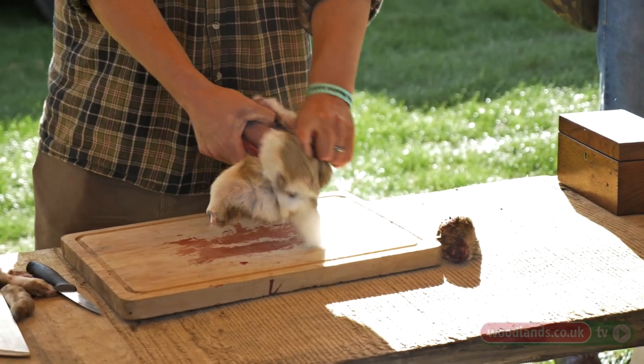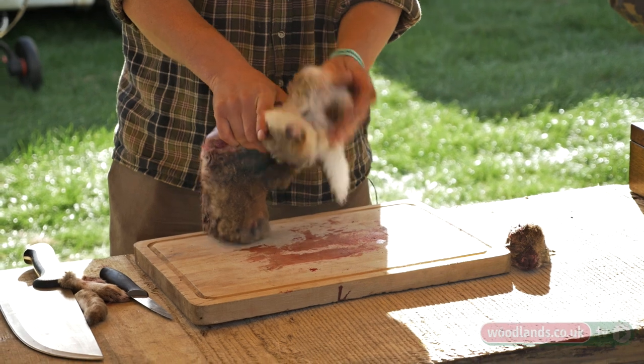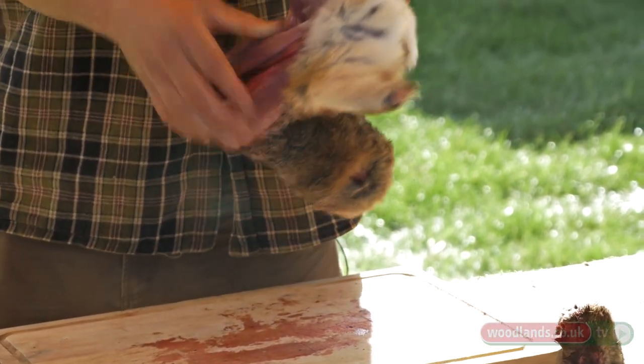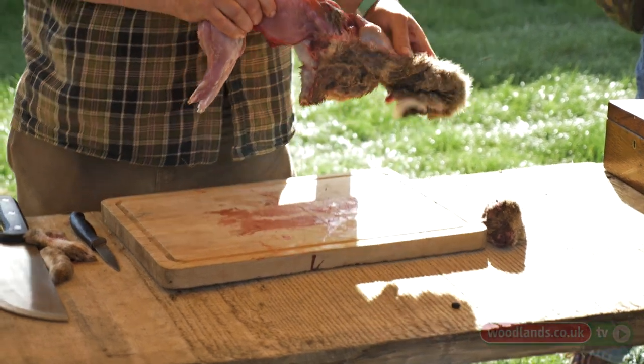Do the same until you reach the spine and then you get to what I call handbag stage, because you can actually get your hand under the fur and it hangs a little bit like a handbag. Then you work back across the rump a little bit, push that cut bone down against the board, the leg pops out. Cut through the tail and then it's simply a case of pulling the skin from the body.